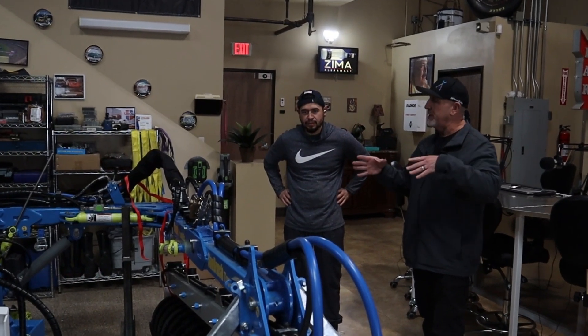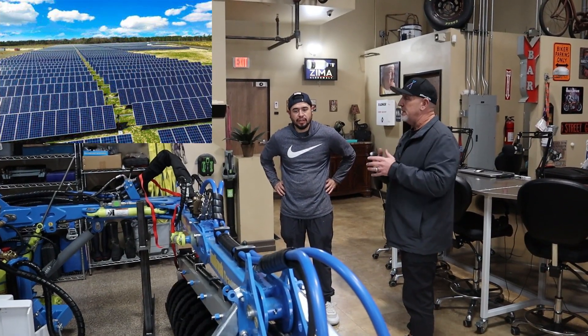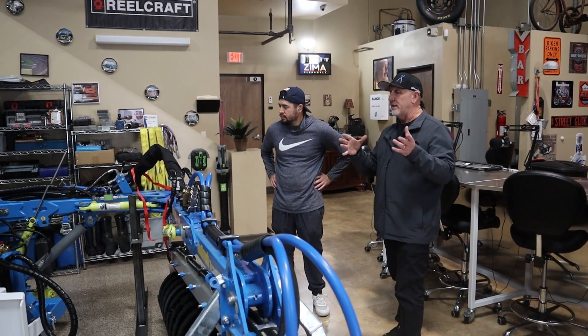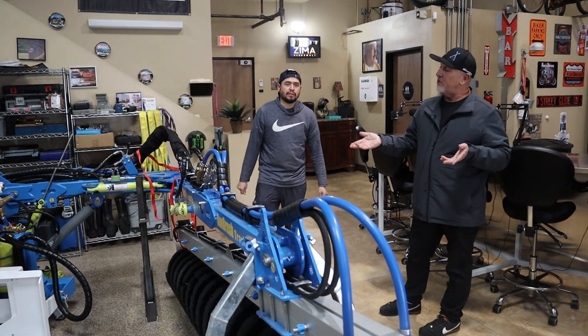You're really growing with your business, and this will be something that maybe you can get soon in the future and use it out in your area — Indio, La Quinta, and all that area — because there's a lot of solar panel farms out there. Hopefully with the way that you grow and the motivation you have, you can definitely grow into this.